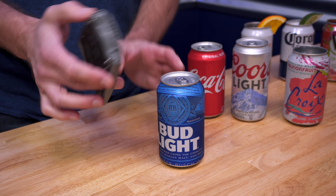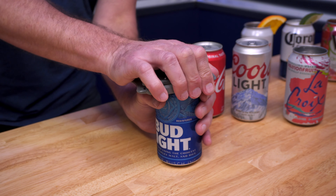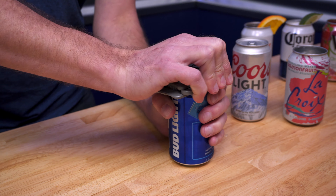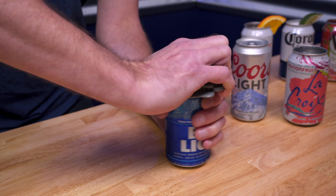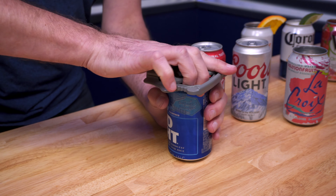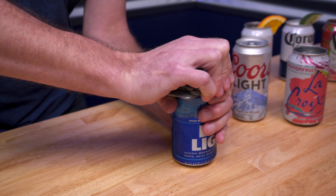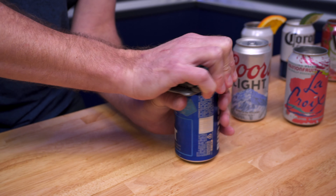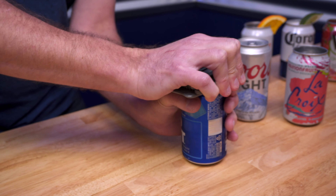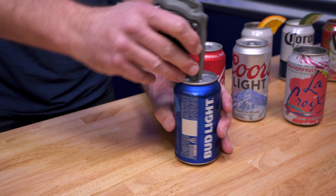Okay, LaCroix done. Now LaCroix Light — nice and flat on top, make sure it's gripped, and go. I think I'm going to go left this time. Sometimes some of these cans take a little bit more effort than others. There it goes. See what I mean? Sometimes some cans take a little bit more effort. So Bud Light's done — let's just go ahead and leave that one in there.